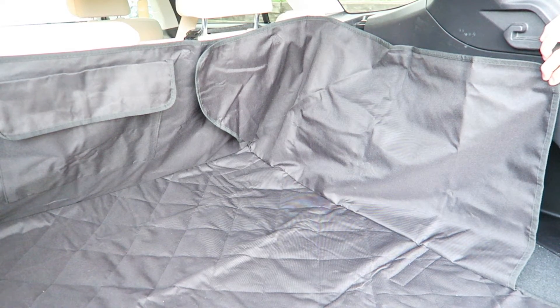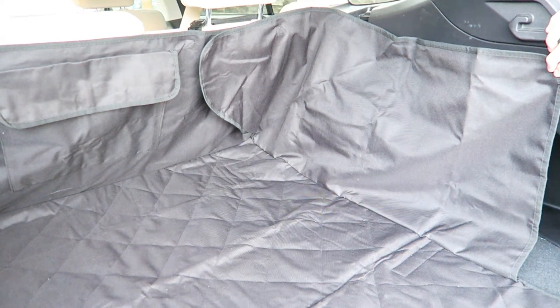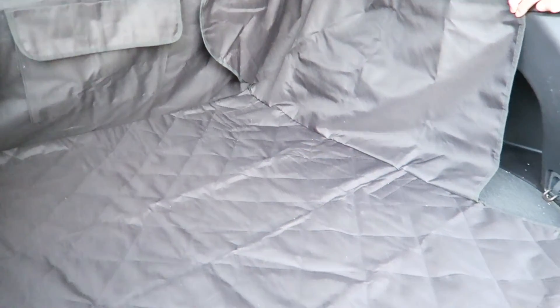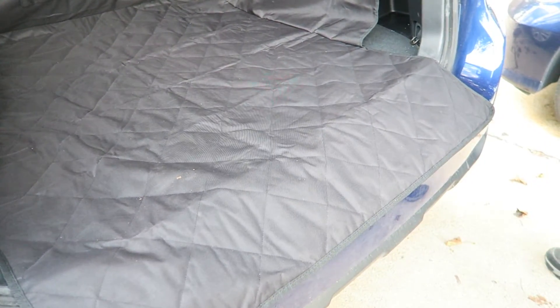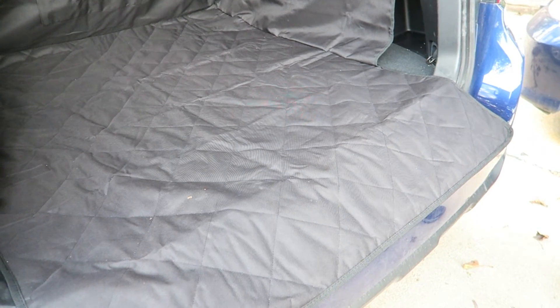The cost is $79.99, and it's $59.99 on sale, and that is with Prime, so you can get free shipping if you're a Prime member. It goes all the way out to the end of the car, as you can see, and that portion can fold up underneath so that you can shut your trunk.